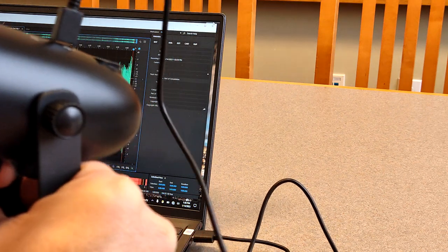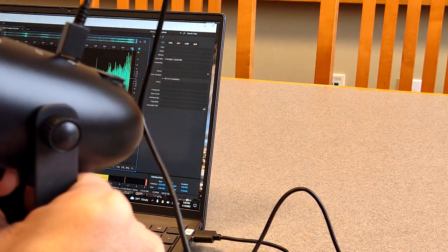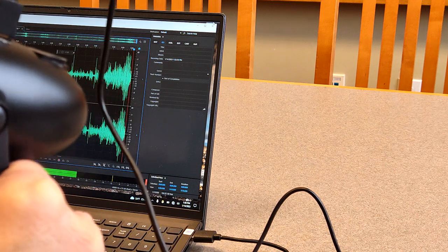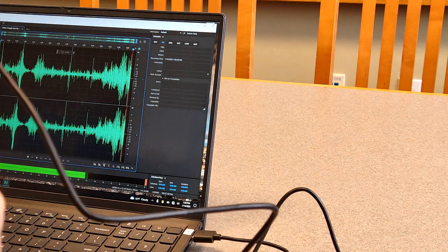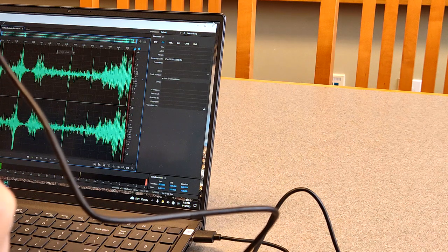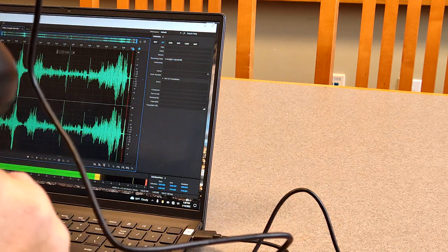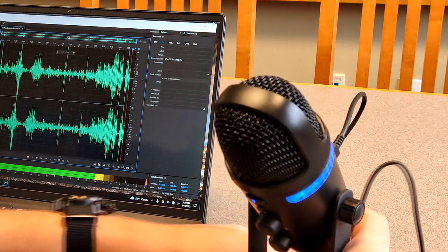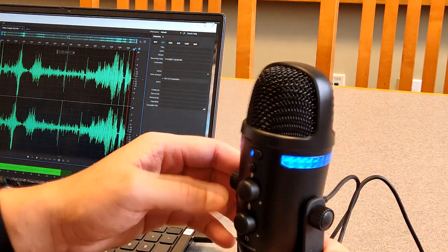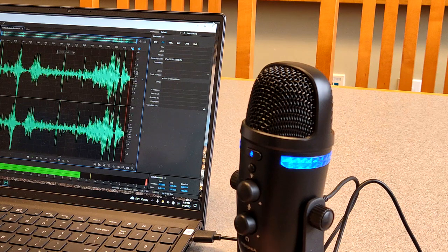As I bring it to about five inches from my mouth, the sound starts to clip, so I'll turn down the gain a bit to get it to a reasonable level. Also pay attention to any popping sounds — I don't have a pop filter on here, so listen for that. Last, I want to test how it handles being touched — is it picking up handling noise? — and how it does with dampening as I type.